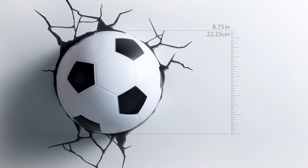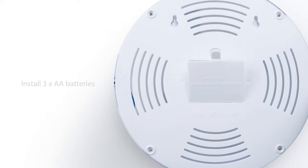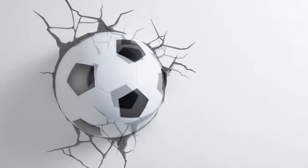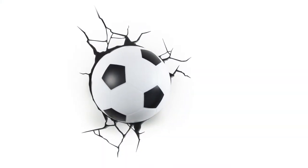The 3D deco light is battery operated, and since it uses LED lights you'll never have to change the bulbs. It also never gets hot, so it's not only cool to the eye, it's also cool to the touch. Because the light is cordless, you won't be restricted by outlet locations, making it possible to place it anywhere in the room.